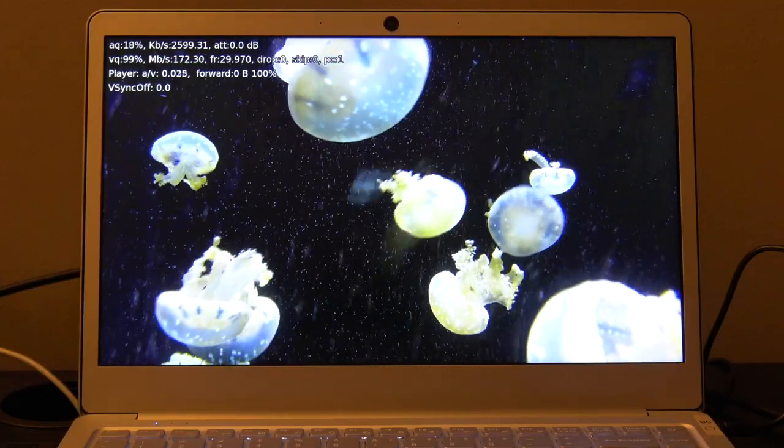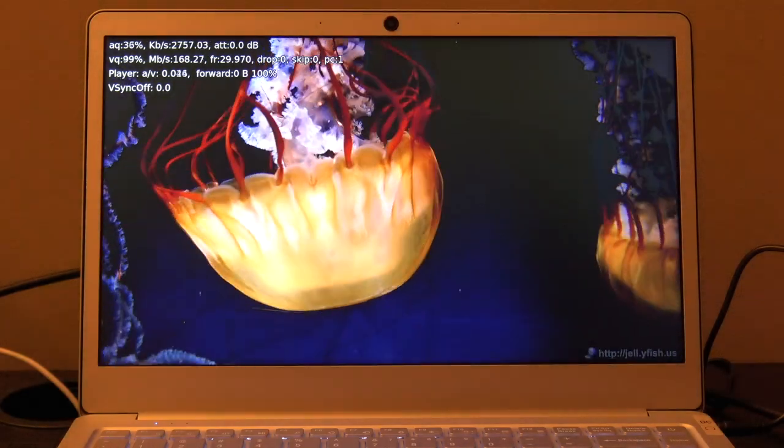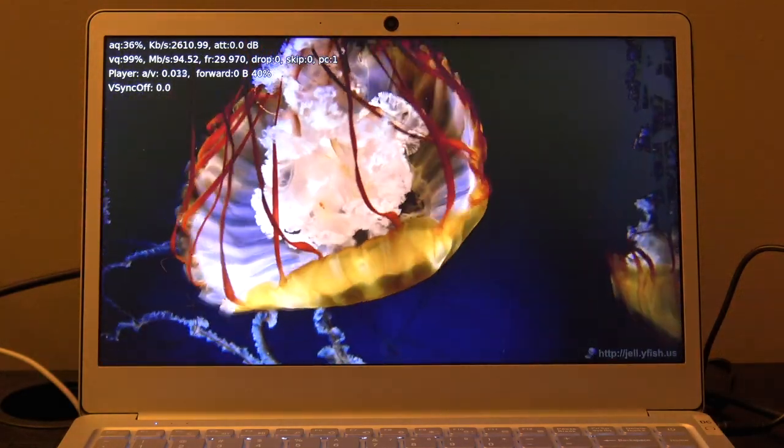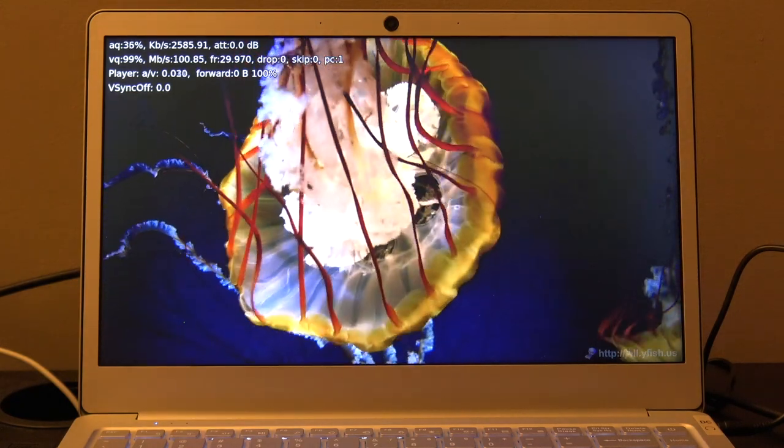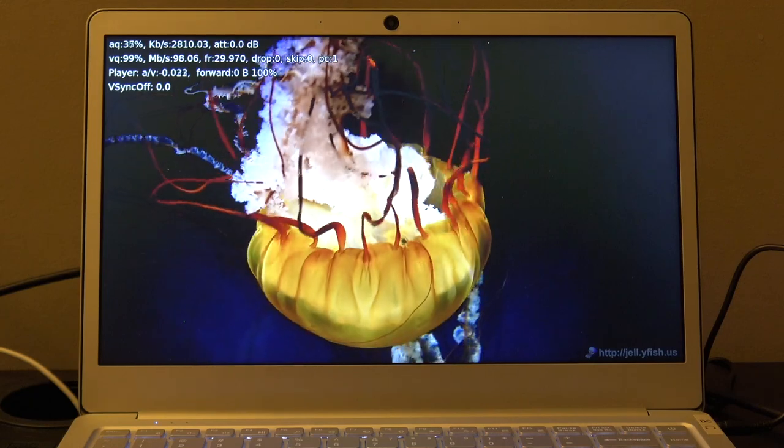We popped open Kodi and ran the Jellyfish benchmark video — a 140 megabits per second HEVC 10-bit 4K file — and it was able to keep up with that just fine. There were some dropped frames on the first run but the second run everything performed as expected. Intel has made tremendous strides in video decoding performance on these low-end chips, and that continues with the Gemini Lake generation.